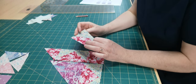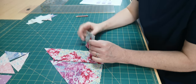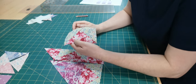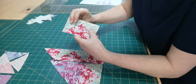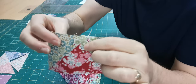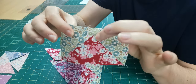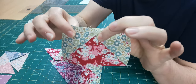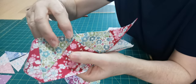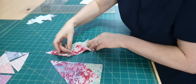I tend to go into automatic pilot, especially if I'm just chain piecing. I made one of the flying geese units and then chain pieced through the second one, and I'm looking at it going 'well, that's a bit odd — why on earth have I got this half inch distance from the top down to where my intersection point is?' That ain't right, something's gone terribly wrong. Because of course it should be a quarter of an inch.